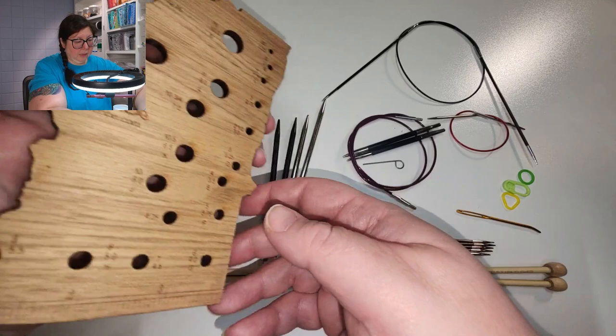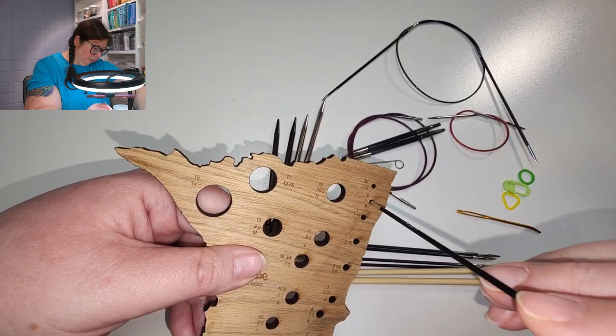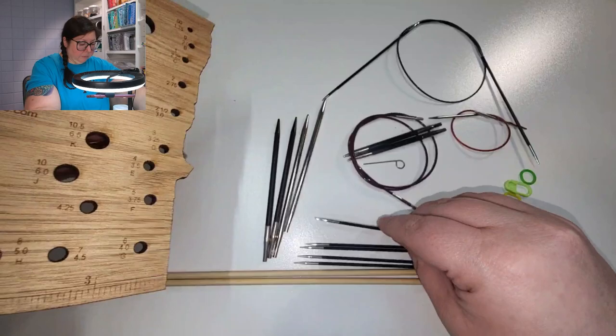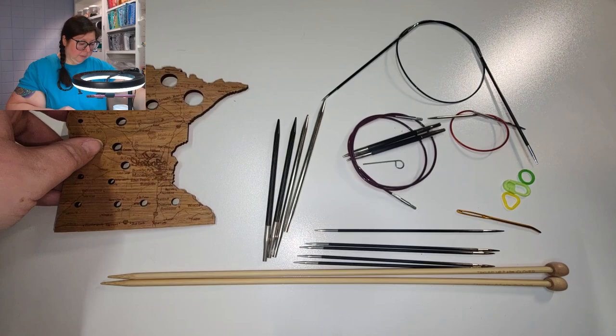One of the tools I have here is a knitting needle gauge, which looks like this. If you turn it over you can see it has the sizes listed, and all you do to figure out your size is take your knitting needle, stick it through the hole, and see if it fits — if it fits, that's your needle size. It's really handy to have because as you knit more and pick up different sizes, the size markings often wear off of needles.